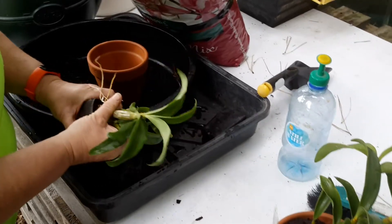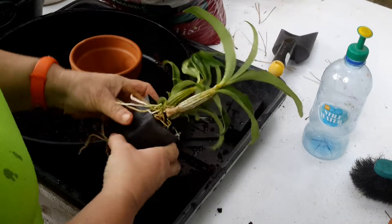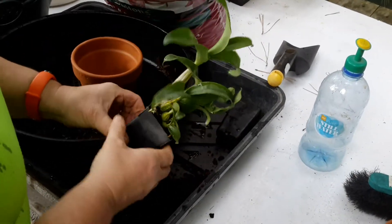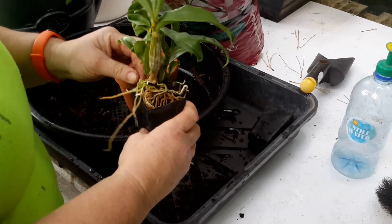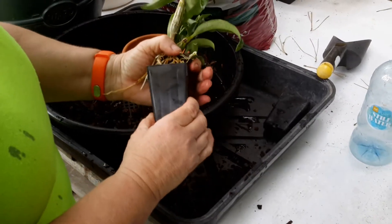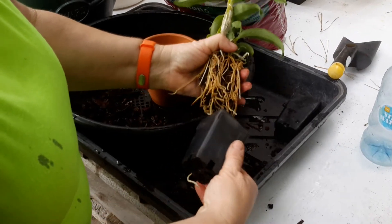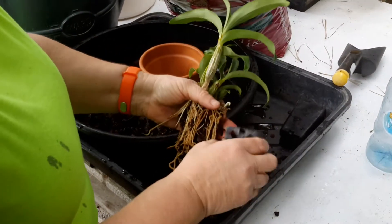I think I might have to damage some roots. Just give it a really good squeeze. Gradually coming out — looks like I won't have to damage too many roots. Just the one, so that's alright.